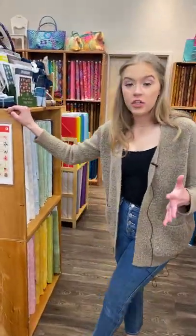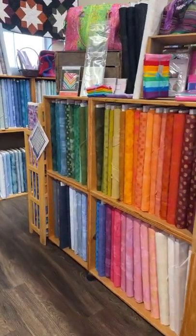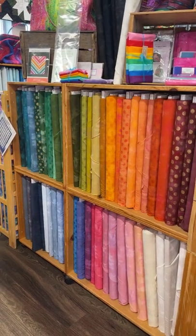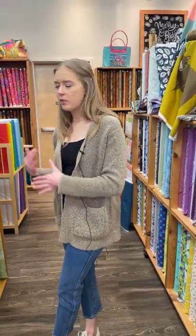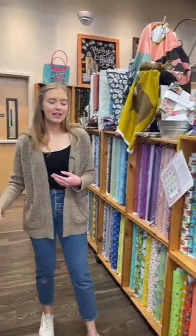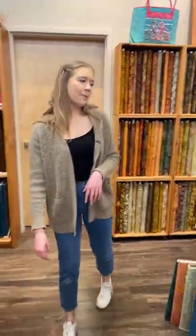We also just want to let you know we did get some more Grunge in this past week — Grunge by Moda. We've got lots of different colors here. We still actually have some more in the back that we're slowly bringing out as we gain more space. Grunge is always a wonderful thing to have in your stash because it's so versatile.